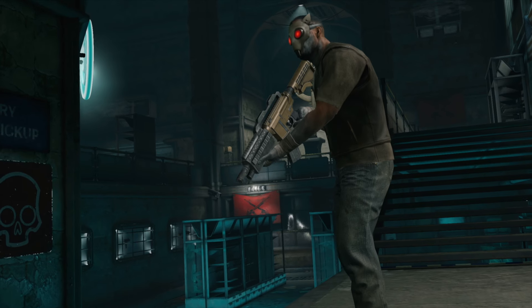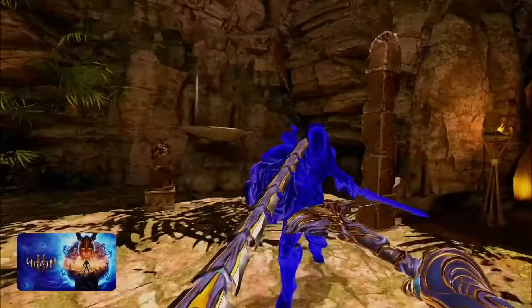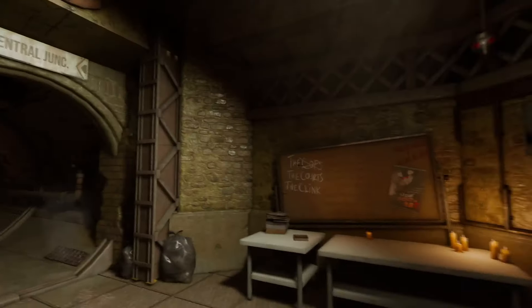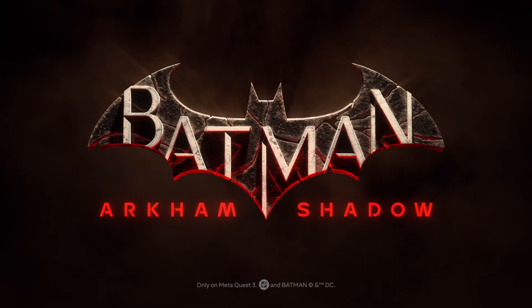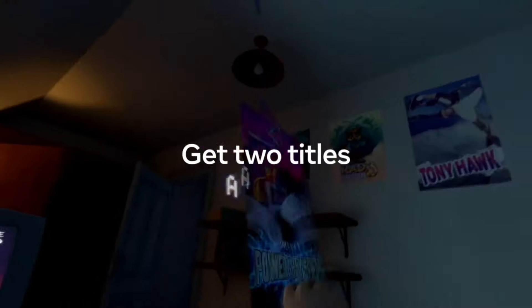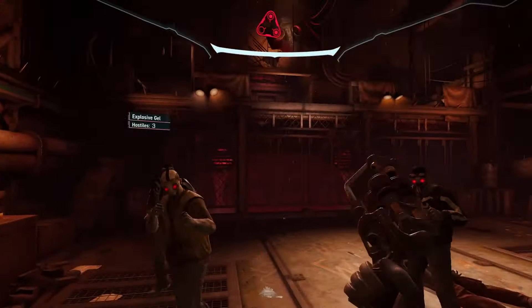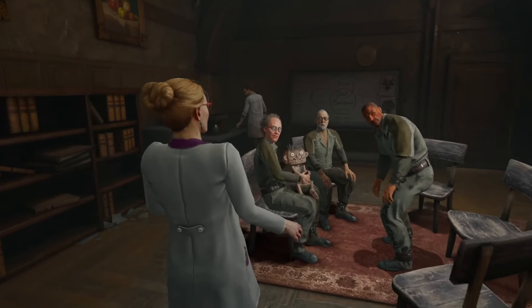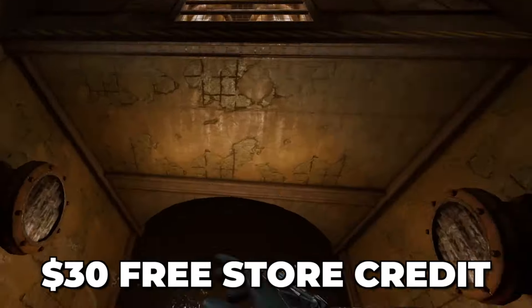But that is where it gets even better. Just like with the Quest 3 launch that included the big promotional game Asgard's Wrath 2, the Quest 3S will also include the highly anticipated Batman Arkham Shadows game. Meta also throws in 3 months of Quest Plus, which gives you loads of different VR games to play directly from the start. And as a bonus, there is a link in the description below that will give you $30 of free store credit when you buy your headset, which you can spend however you like.